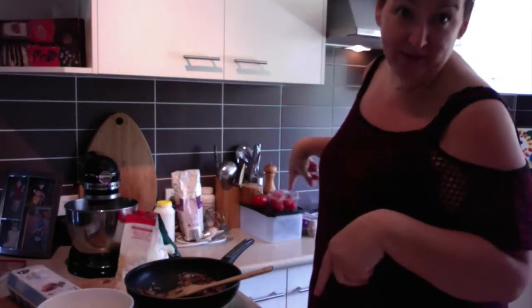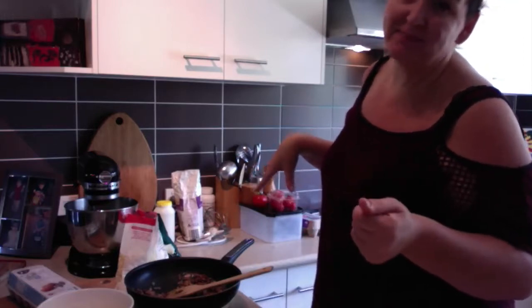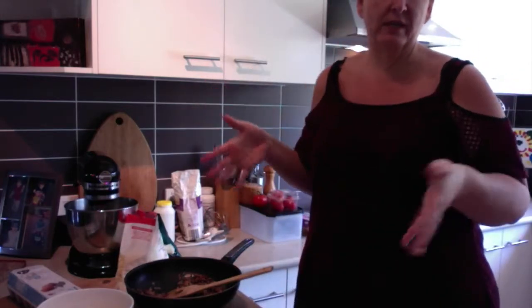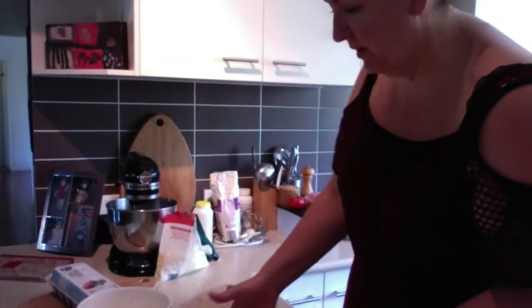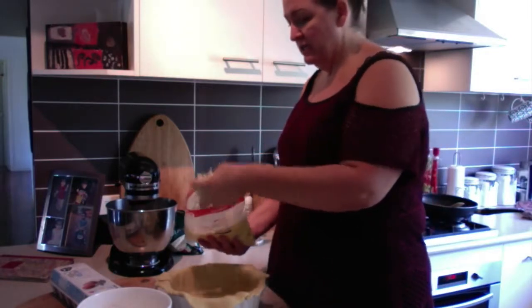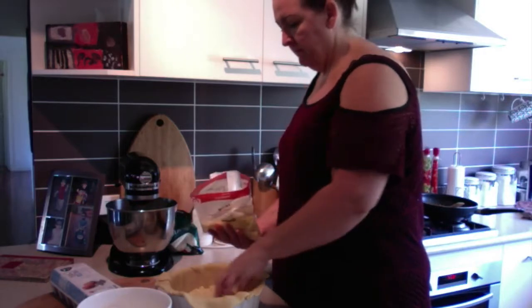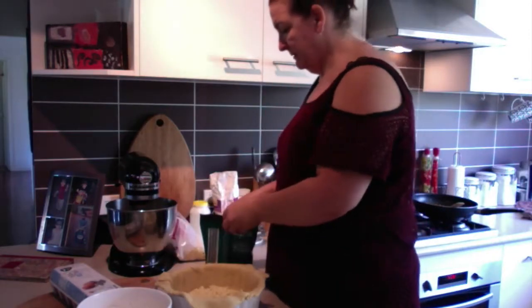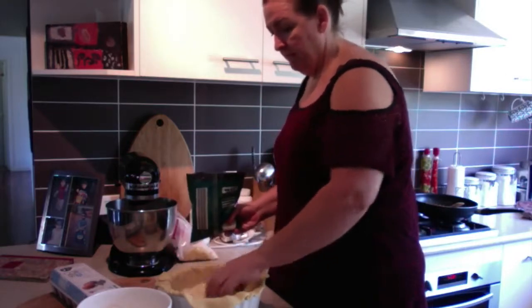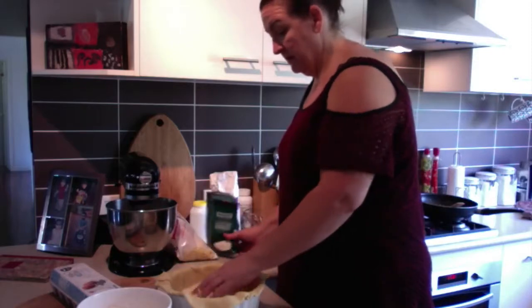My oven is on 190 degrees — I should have said that first! 190 degrees on fan bake. If you don't have a fan forced oven, it's 190. If you do have a fan forced oven, it might need to be a little bit less. That extra 10 degrees helps with the crisping. I've taken my pastry case out of the fridge. First thing I'm going to do is put one cup of tasty cheese and one cup of parmesan — it's already grated — on the bottom.